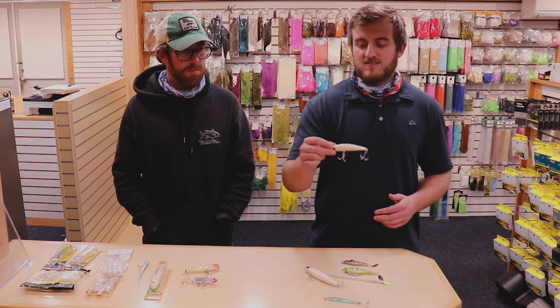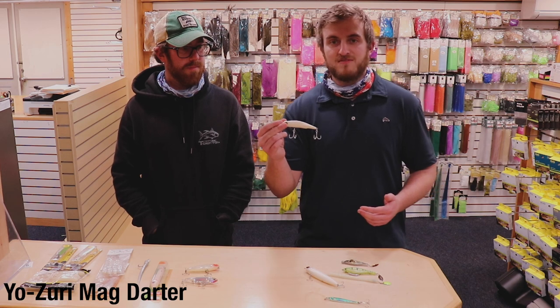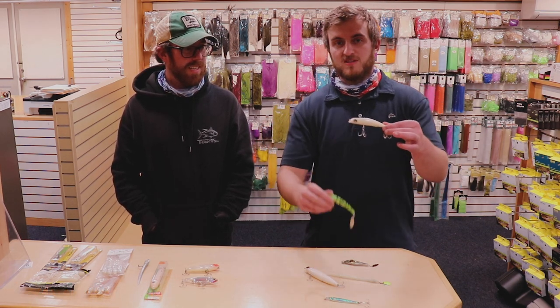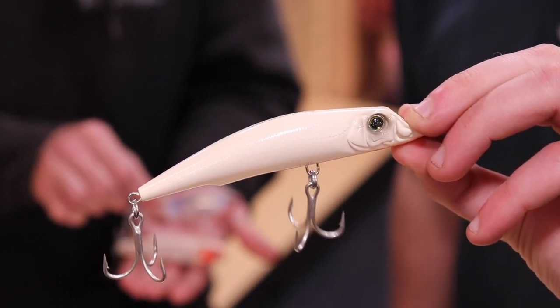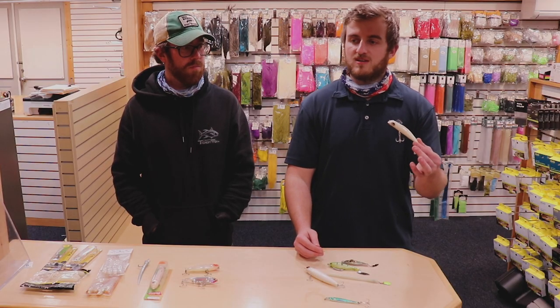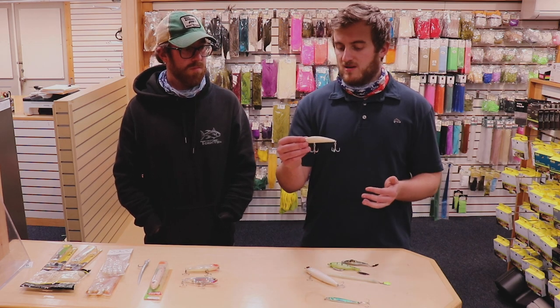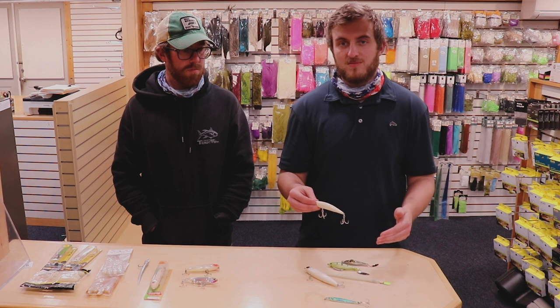Moving to one of my recent finds — the Yo-Zuri Mag Darter 105 floating. What a profile — kind of similar to the dart spin, mimics these little chubs incredibly. It's super easy to fish. You can cast it from shore on a light setup or from a boat on an even lighter setup. Great way to catch fish and the hooks are stout so I don't have to change them like the AB bomb.